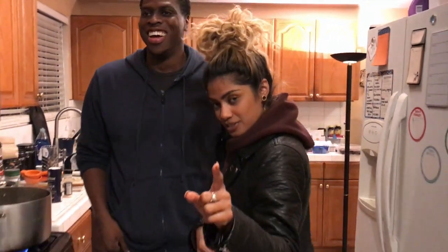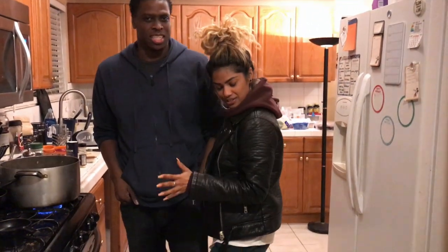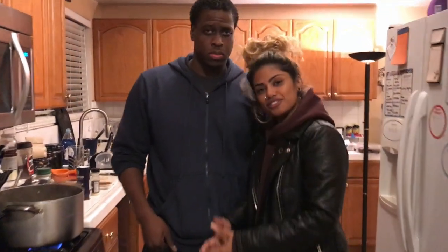Always remember that if you're cooking for someone special — a friend, a boo — always put some love into it.